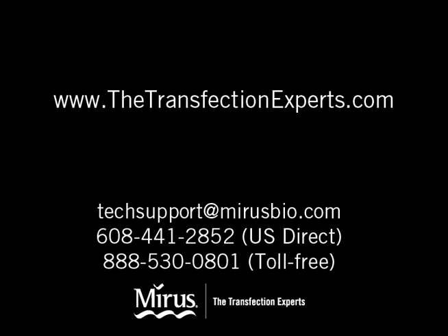We hope this video was useful in explaining the transfection protocol. If you have any questions while using our Transit LT1 transfection reagent, please contact our technical support at 888-530-0801 or email us at techsupport@merisbio.com. Thank you from the transfection scientists at Meris Bio LLC.